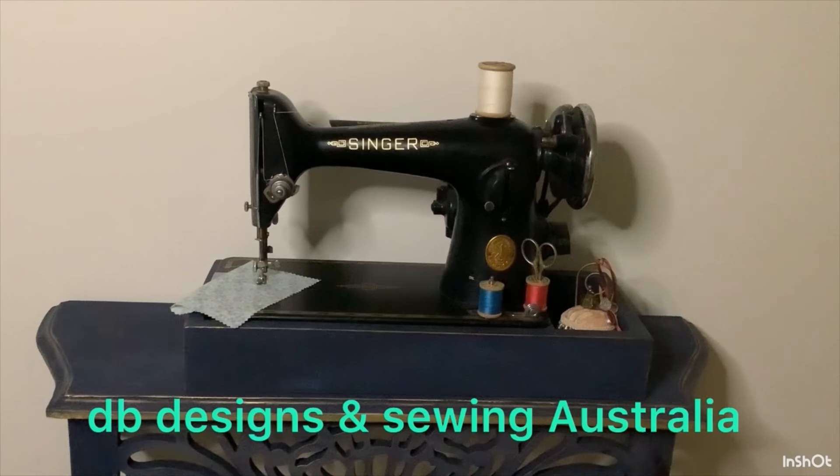Hello everyone and welcome to my channel. If you'd like to see the Simplicity faux wrap pants that I finished and the Celeste shirt with the hook and eye closure, stay tuned. I'm Deb and this is DB Designs and Sewing Australia, welcome to Friday Sews. I'm going to show you what I made this week.